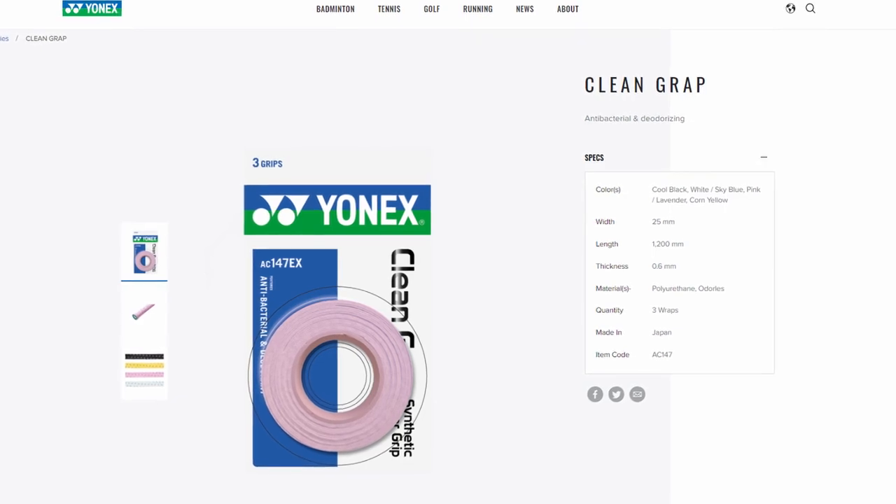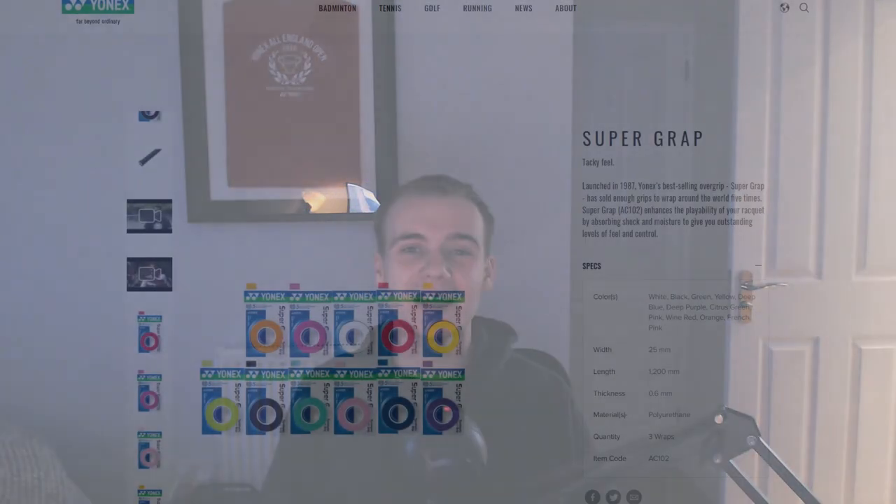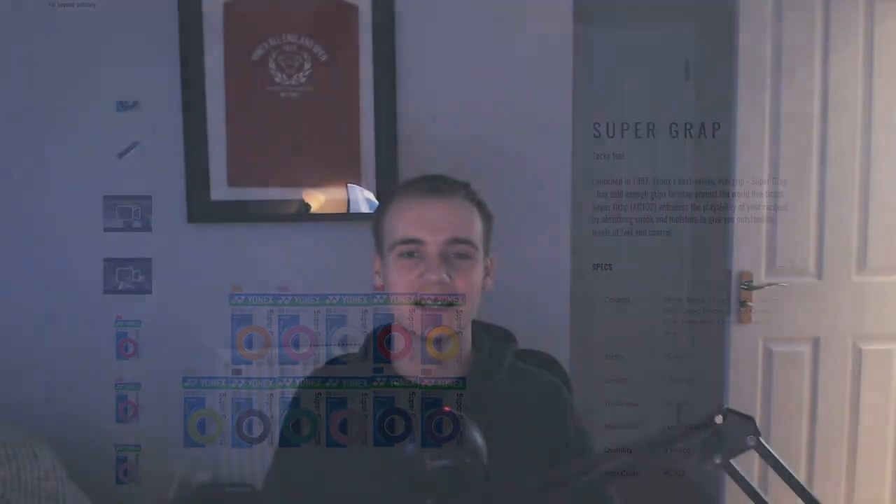What's up guys. In one of my recent videos, I saw a comment about how someone actually prefers using the Yonex Clean Grap over the very popular Yonex Super Grap. I hadn't actually heard of the Yonex Clean Grap before, so I decided to buy it and give it a go.